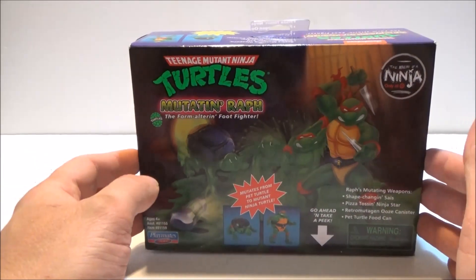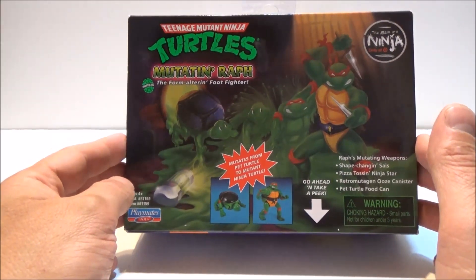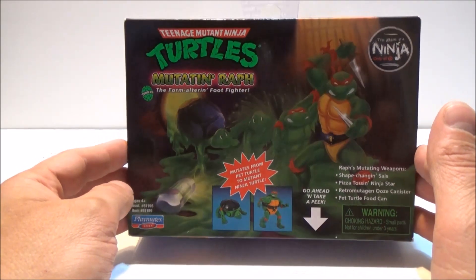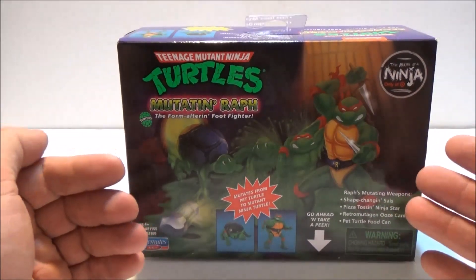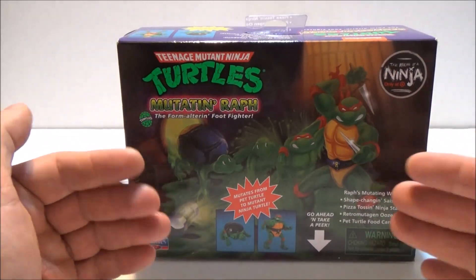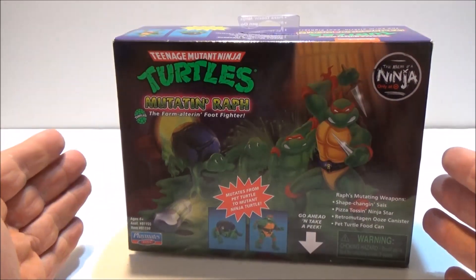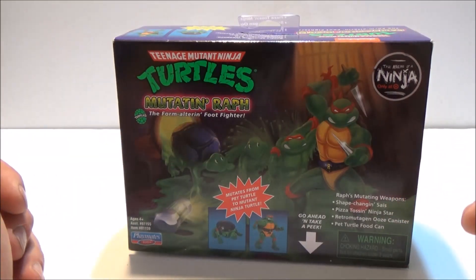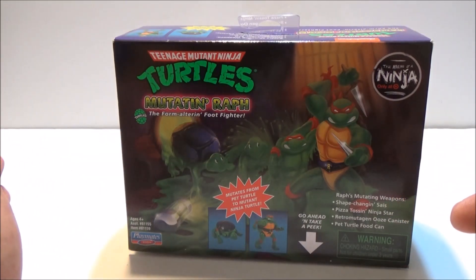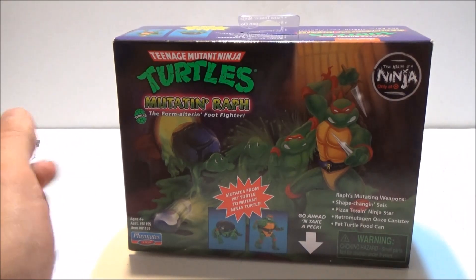Since we once again have Turtles on the big screen, might as well get some more toys out. Here we have the classic Mutate and RAF, another company's take on a figure transforming from one to another. Here it's fairly simple — it's a pet turtle turning into a Ninja Turtle. You'll find that while basic, it does at least get the job done, if a little esoterically.